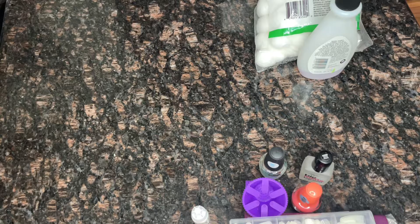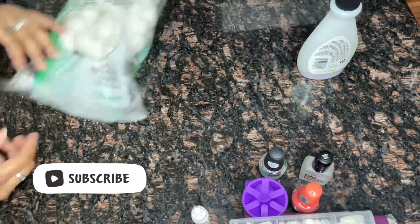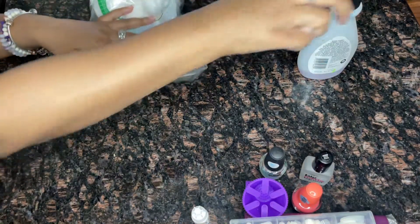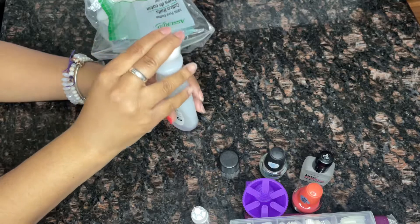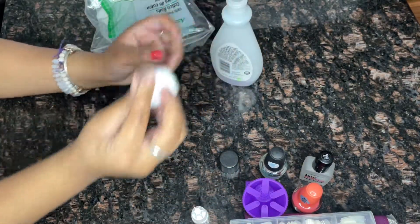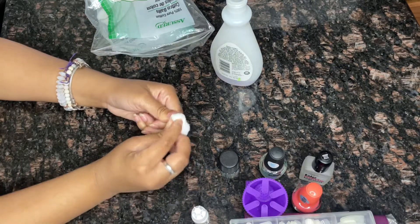What's up guys, welcome or welcome back to my channel. Today's video we're going to be going over how I do my nails at home with fake nails, so we're gonna hop right into it. Let's get started. I'm going to go in with my nail polish remover and take off the tester nail polish that I had on there.